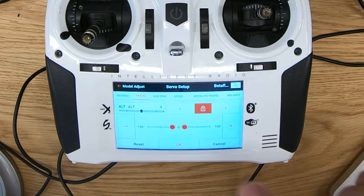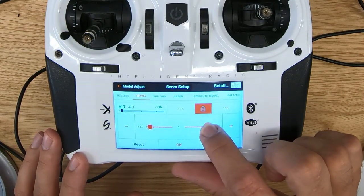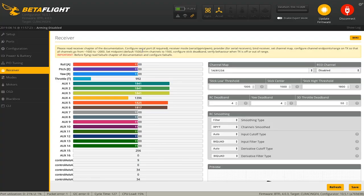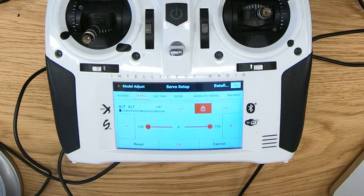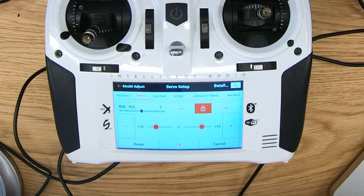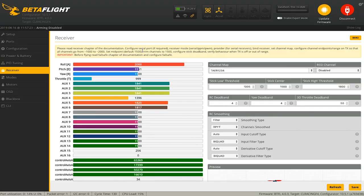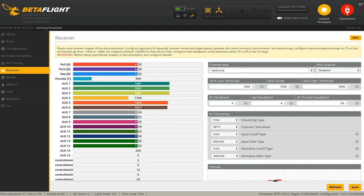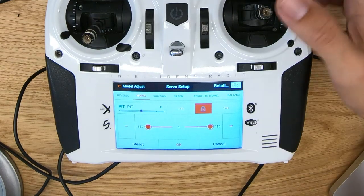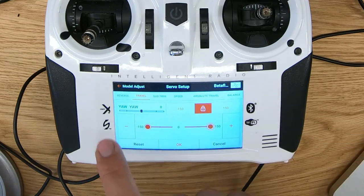Set both sides to zero first, then lock them. For throttle, the magic value is usually around 147 or 148. We'll start with altitude (throttle), lock it, and go to 147. Then do the same for roll — lock it, go to 147, and now we have 1,000 to 2,000. Pitch: lock it, 147, and we get 2,000 to 1,000. And lastly yaw: 1,000 to 2,000. Now we have our sticks set up — channel directions and endpoints are correct.